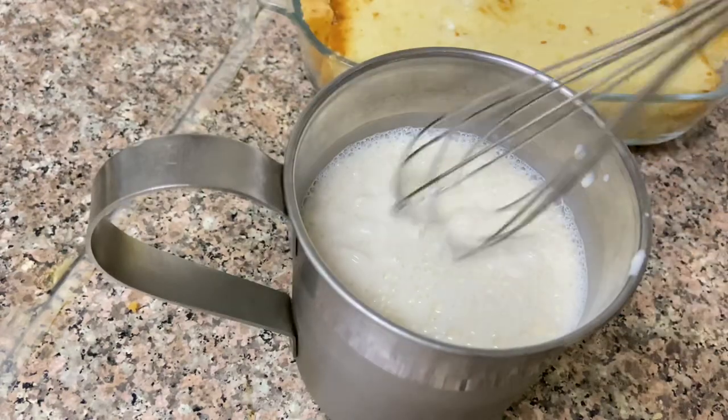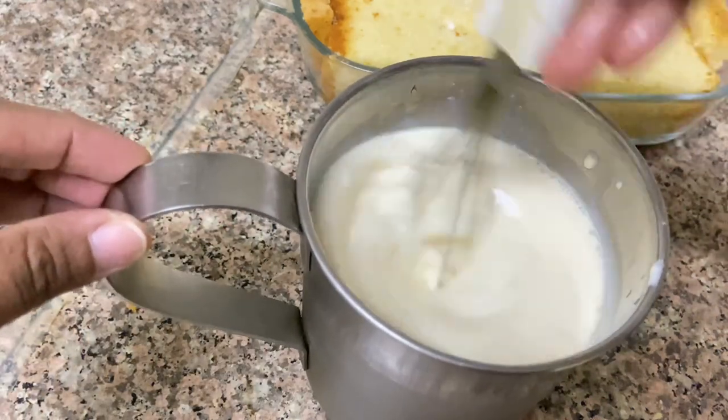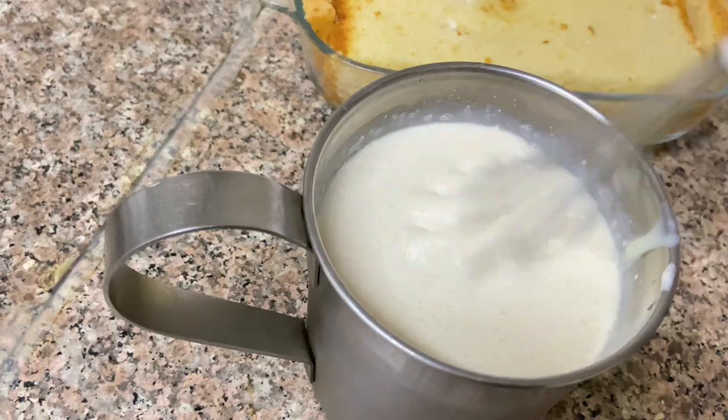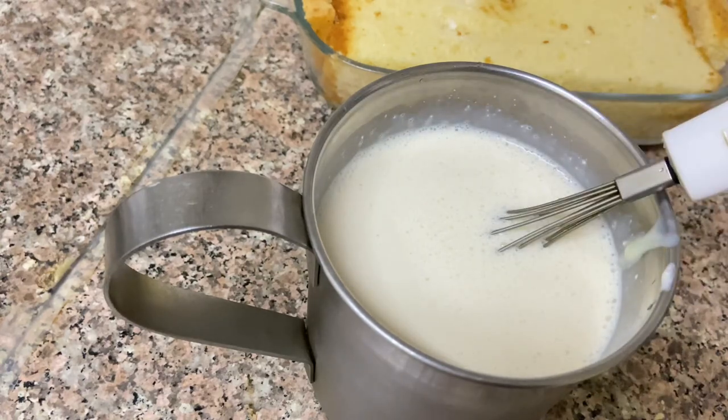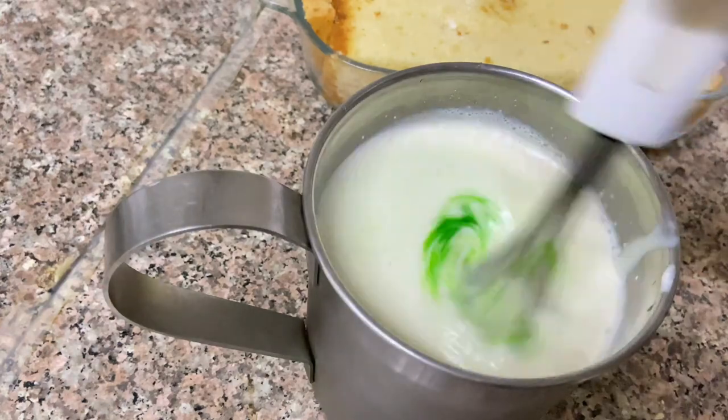I will mix it well with a nice whisk. I will mix it well with the fresh cream. Let's mix it in a little bit. Now I've mixed it nicely. I've added pistachio flavor and some essence — about 3 to 4 drops.